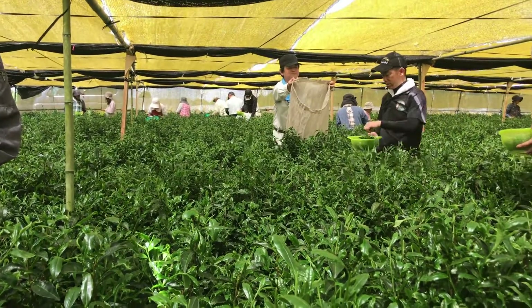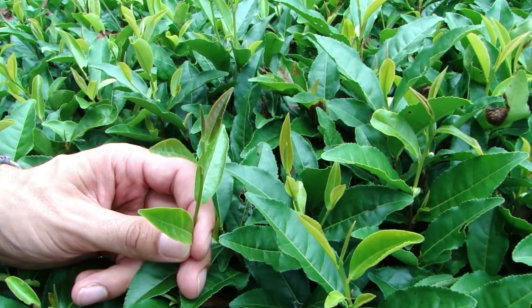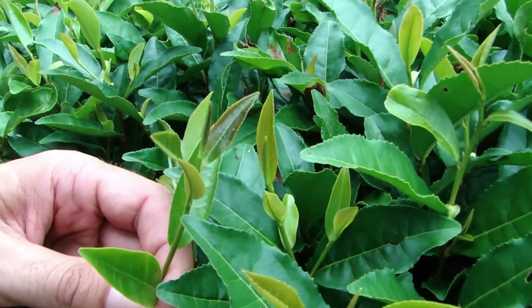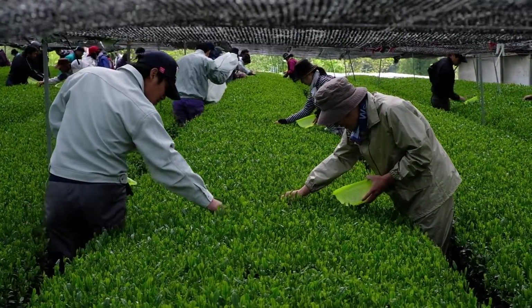The Gyokuro plant also produces more theanine and caffeine as a defense mechanism. The caffeine on the outside of the leaf is bitter and even lethal to some insects, so the Gyokuro plant uses it as a defense against them. Because the shading is such a stressful time, it needs to produce even more caffeine to ward off insects. After a week or so with very little sun, the Gyokuro plant begins to struggle.